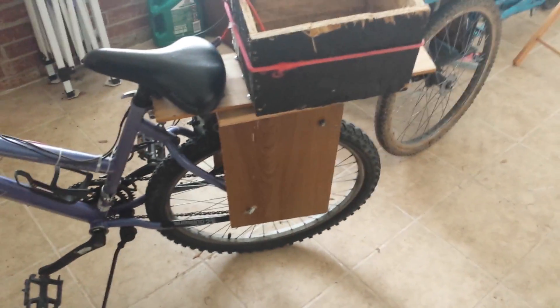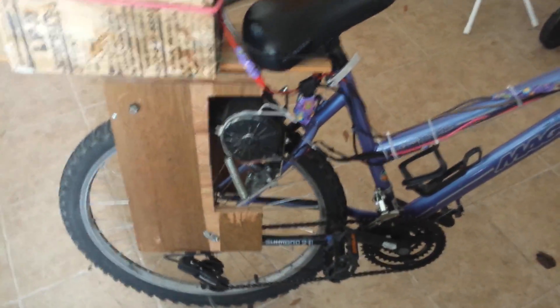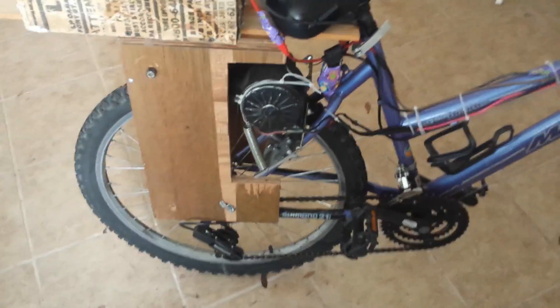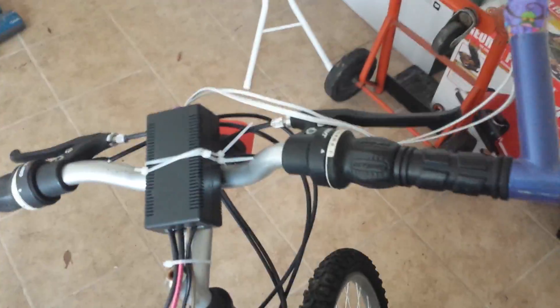We built a kind of a temporary battery box because I'm waiting on an order to come in from Amazon. We'll get an actual bike rack on there and make it look a little bit better, but this works out for right now. In the next video we'll be doing the full test ride and a little bit of adjustment.